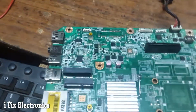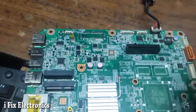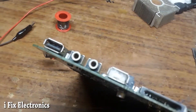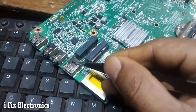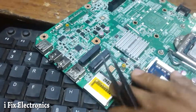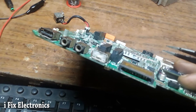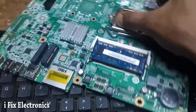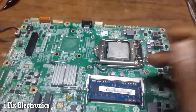I checked the USB socket physically and found that the 5V pin of this USB socket was bent and touching ground — that's why it was giving a short. After that I just put cotton into the socket so nobody can insert anything into it. Now our 5V and all the voltages are producing, and the display is also available. This was today's case study, thank you.